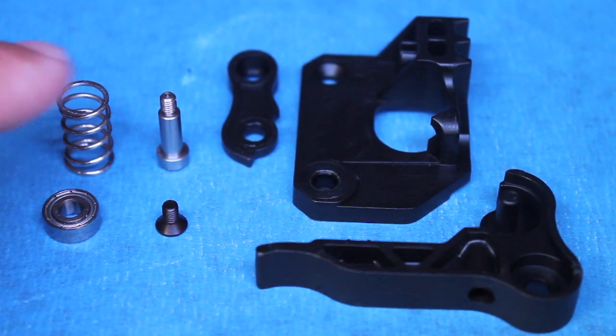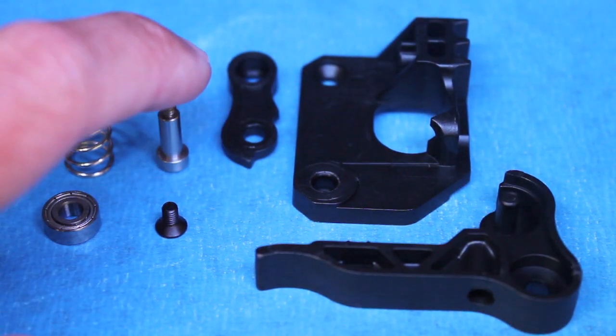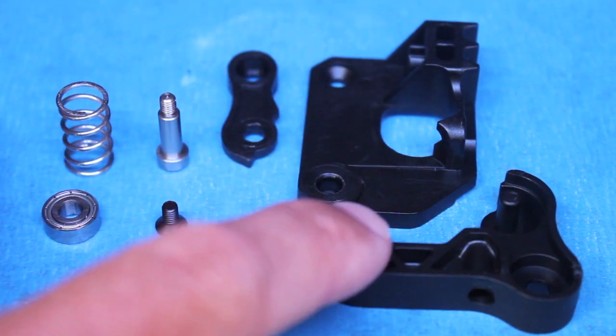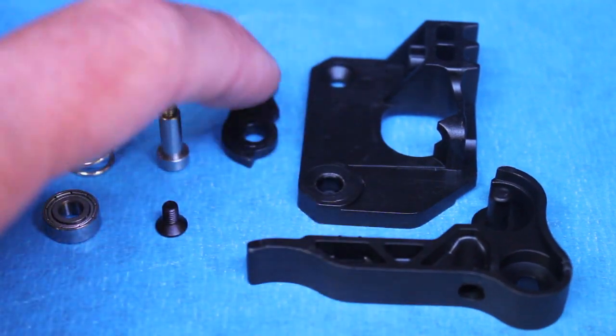This kit comes with a spring, a bearing, a bolt, a screw, the drive block base, the bearing arm, and the bearing cover.